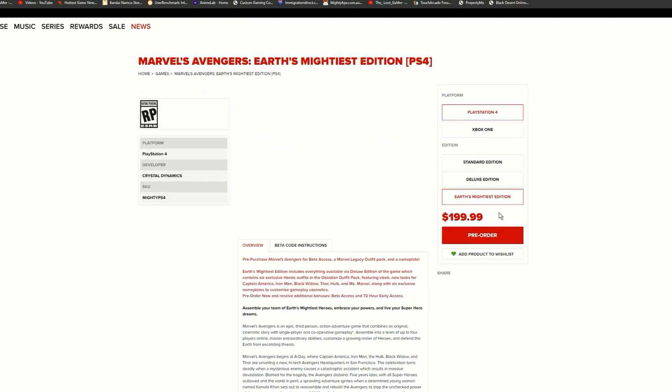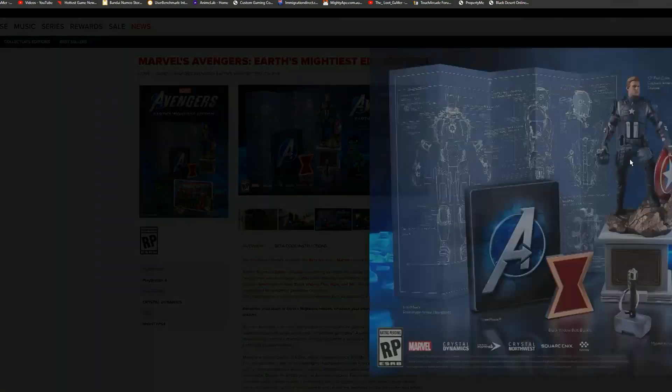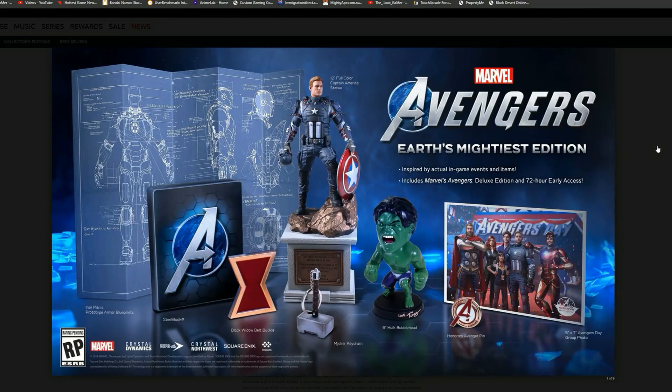Honestly, the highlight of this video for me is the Earth's Mightiest Edition — it looks absolutely epic, especially that 12-inch full color Captain America statue. Let me know in the comments whether you're thinking of picking this up. I wish I could, but I'd be paying around $500 for it, which is pretty steep. I'm the Loop Gamer — thanks so much for watching, I'll see you later, deuces!